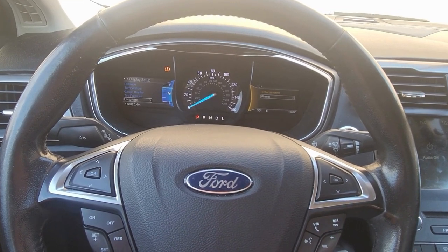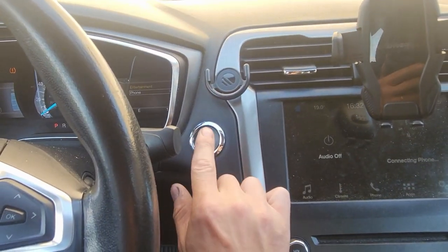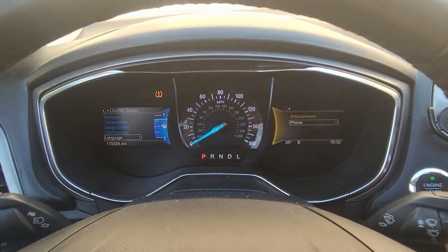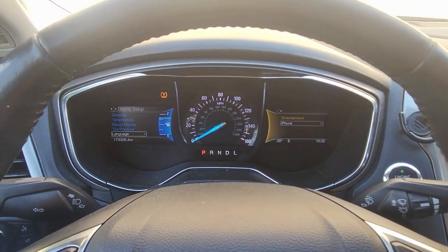First off, you can have the vehicle set to on by pushing the engine start and stop button twice until everything lights up, or you can start the vehicle up and still reset the oil light.